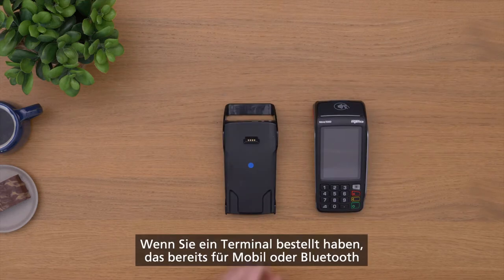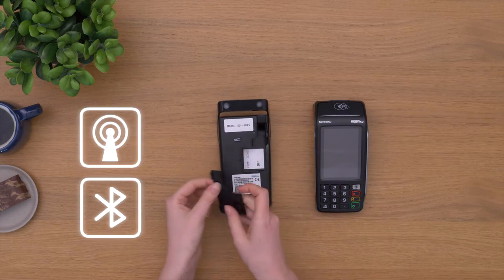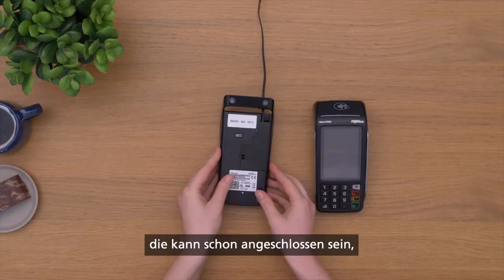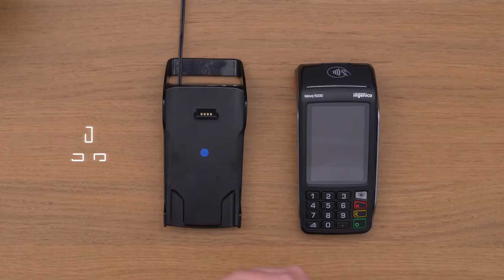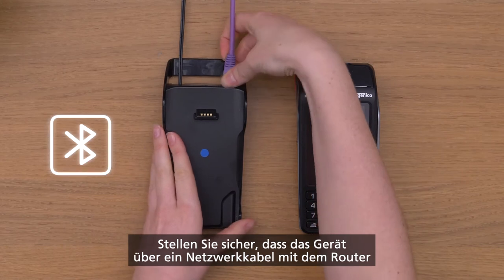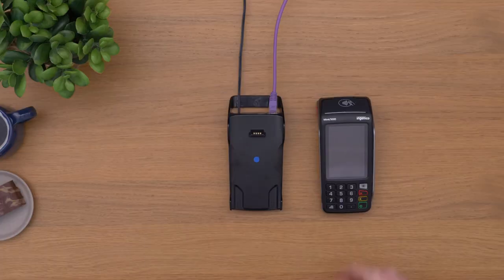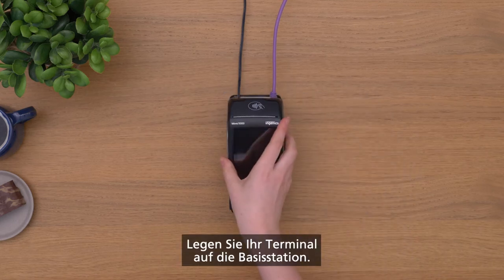If you have ordered a terminal pre-configured for mobile or Bluetooth, connect the supplied power cable to your base station and to the power source. For Bluetooth, do make sure your base station is connected by an Ethernet cable to the router. Place your terminal in the base station.